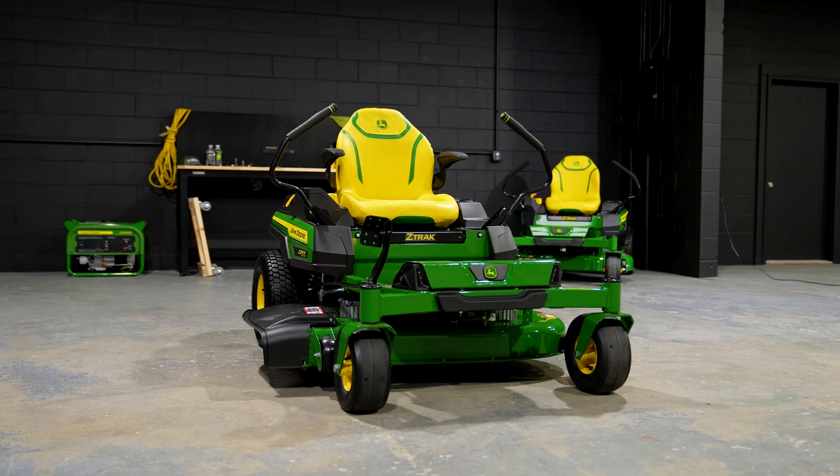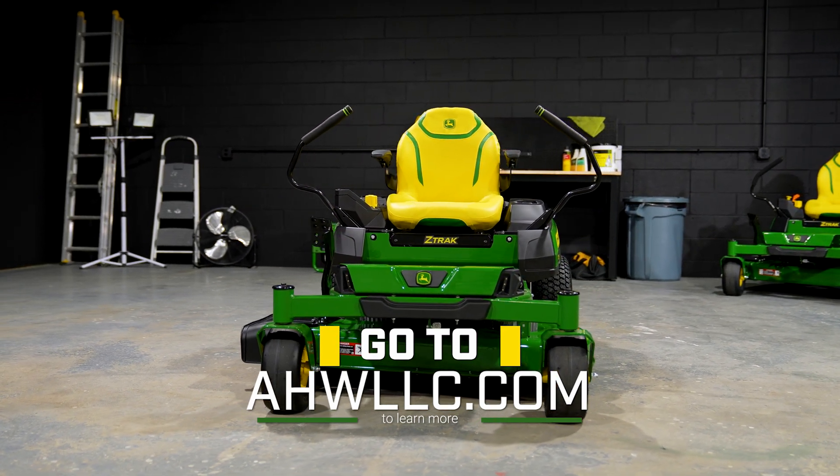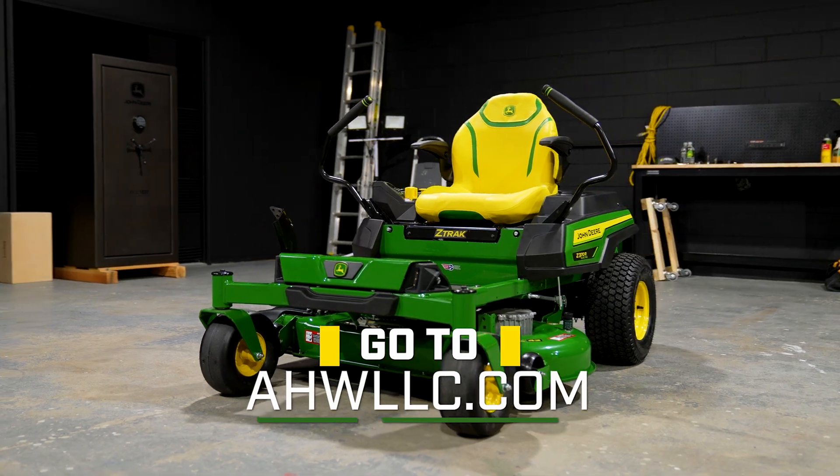Again, I'm Pete Farm from AHW. Thanks for hanging out with me in the garage while we discussed the electric and gas machines. If you want to learn more about the Z370R electric or any other John Deere equipment, visit us at any of our many locations or online at AHWllc.com. And remember, AHW is always here when there's work to be done.